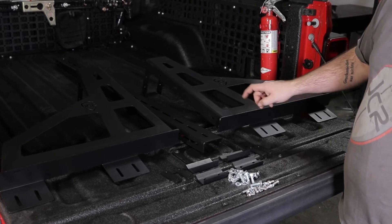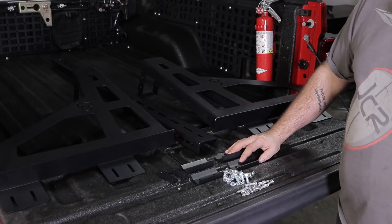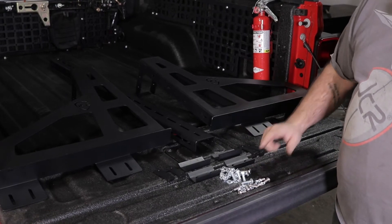Included in the box you're going to get a center rail, a left and a right. You are also going to get these clamps to use if you're not utilizing the bed rail system, and all the associated hardware.